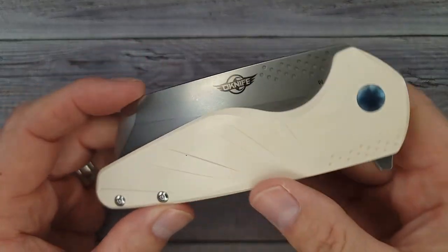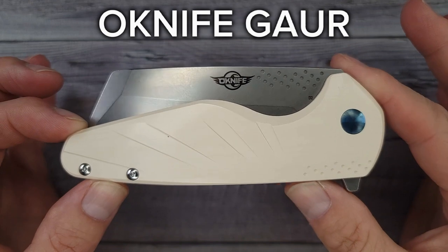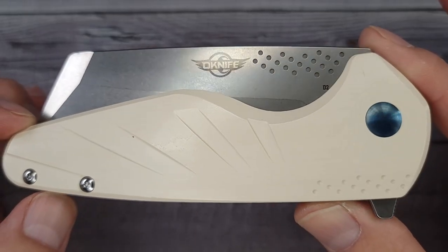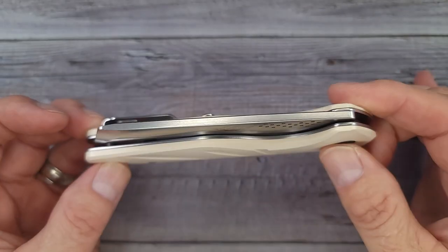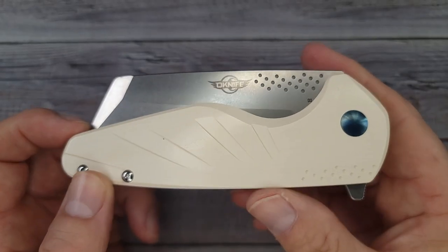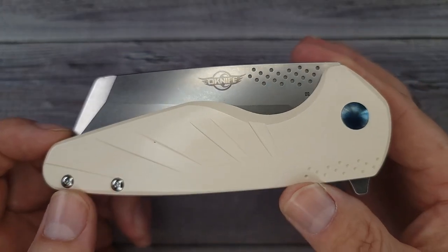Look at this — this is the O Knife Gower. Oh my gosh, wait until you see the gigantic blade on this thing. This is an oversized knife of epic proportions and I absolutely am totally digging it. I don't know how I've managed to miss getting to check out the Gower, but this thing is sweet.